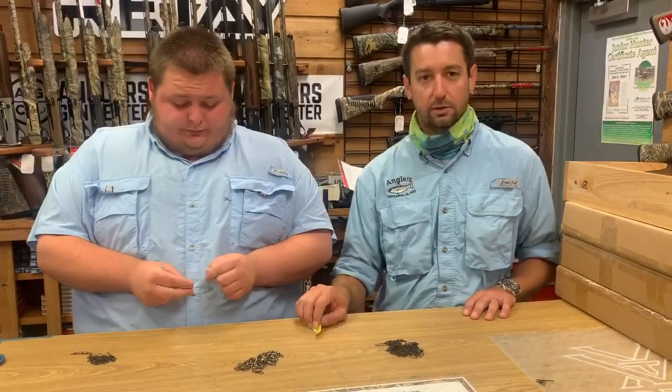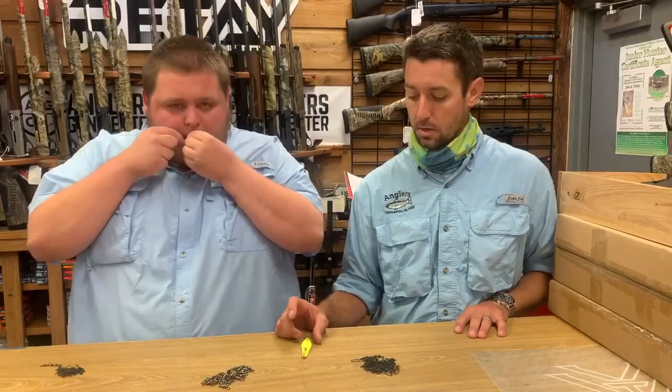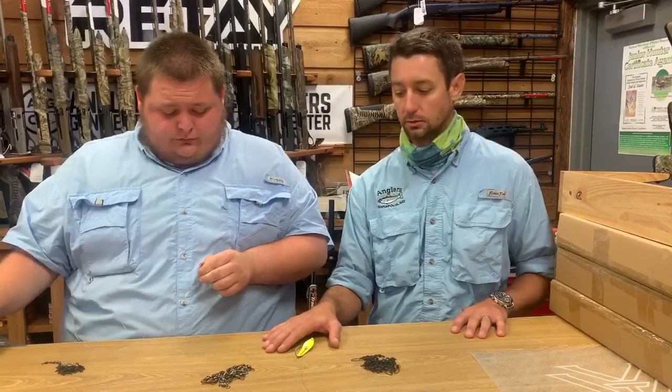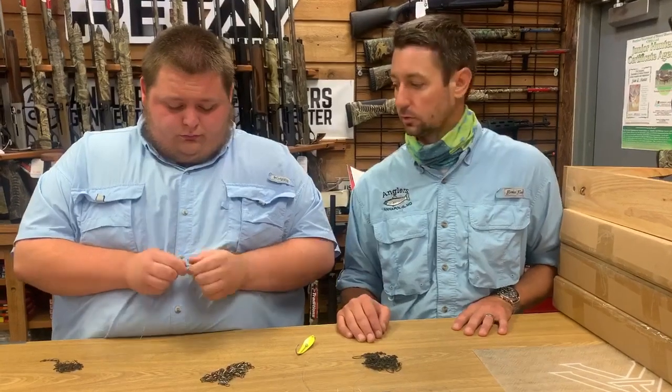The other thing when trolling for mackerel — you want to be going like 7 to 9 knots, so pretty quick. For bluefish and rockfish, you just want to slow it down a bit: one and a half to three knots should get it done. Same for cobia and reds too — I usually go one and a half to three, just like for rockfish.